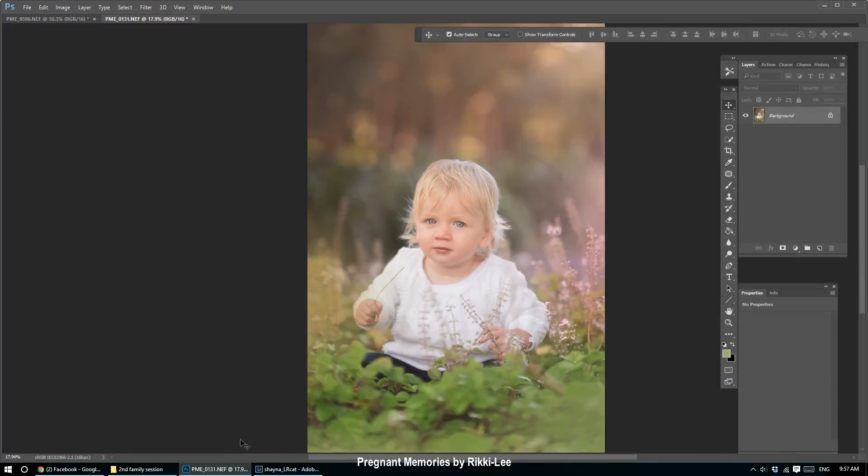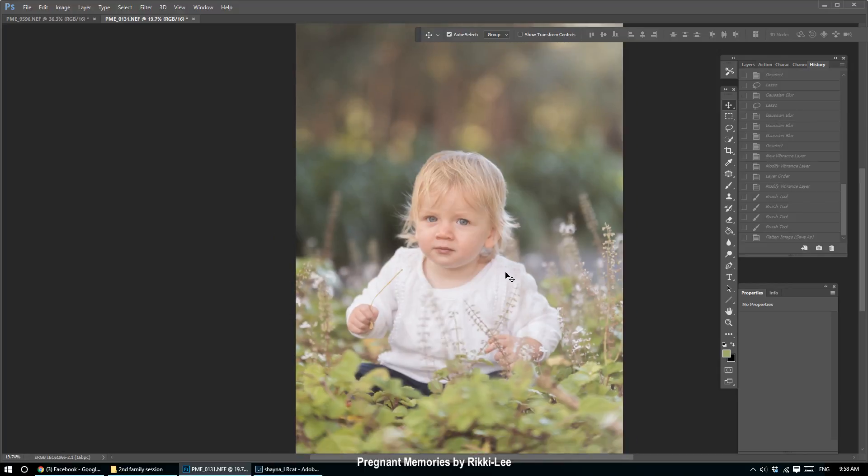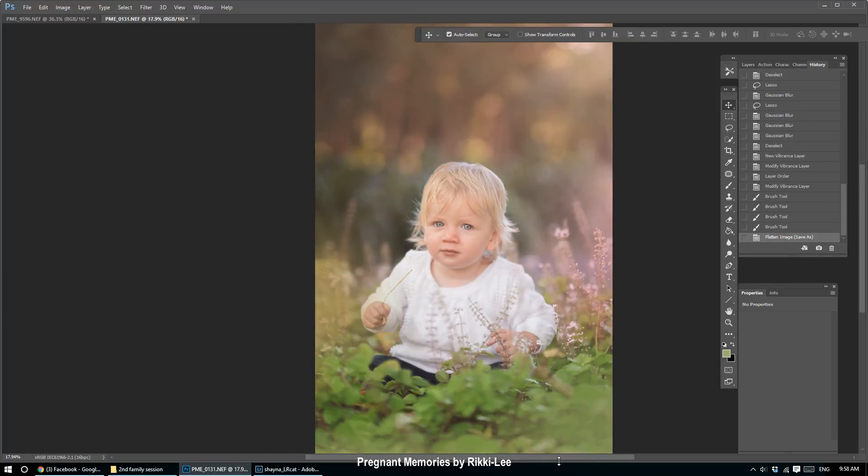Hi everybody, I was just editing an order for a client and I thought, oh, that's quite pretty, maybe other people would like to see it. I know it's not maternity or newborn, but it's an outdoor location shoot, and I do a lot of this editing even in my maternity sessions. I'll show you the before and after — that was the original, and that was the end result — a lot more dreamy, airy, whimsical, and ethereal.